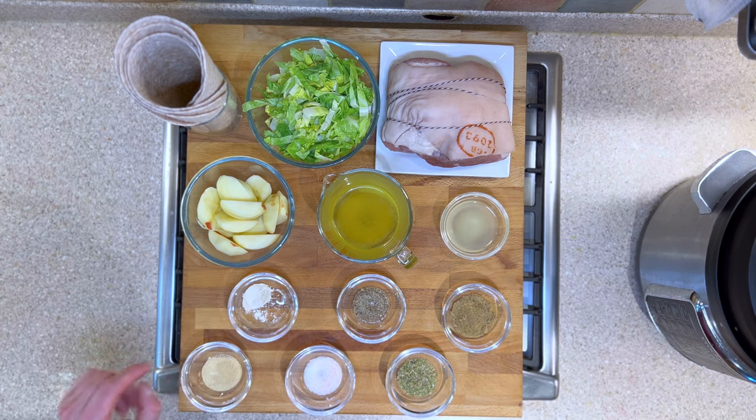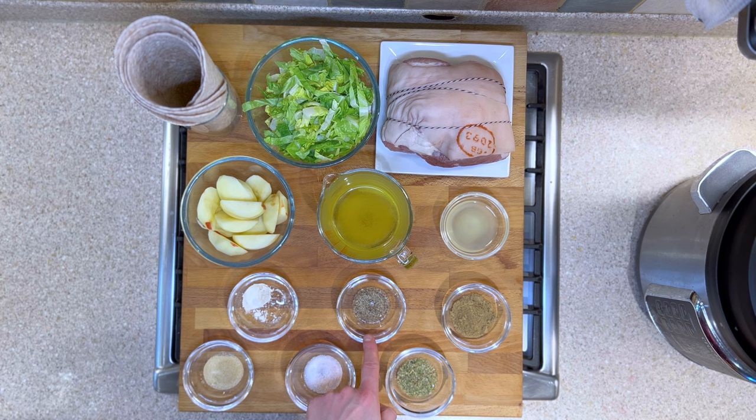We have a teaspoon of garlic powder, a teaspoon of onion powder, a teaspoon of salt, a teaspoon of pepper, two teaspoons of oregano, and two teaspoons of ground cumin.